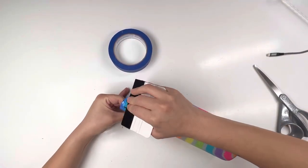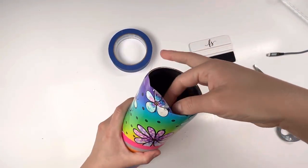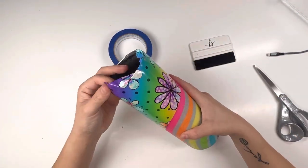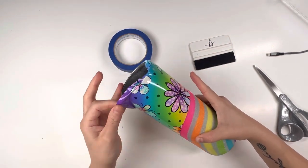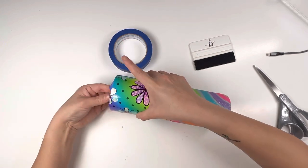I just wanted to show you guys that pretty much every mistake can be fixed.